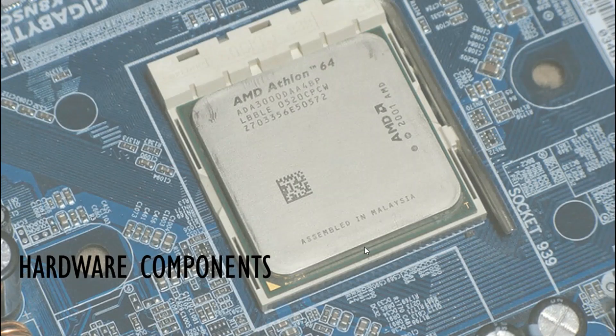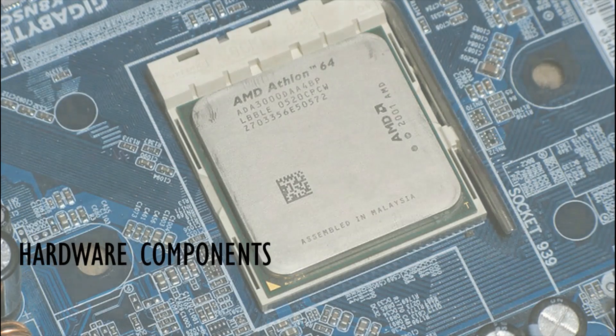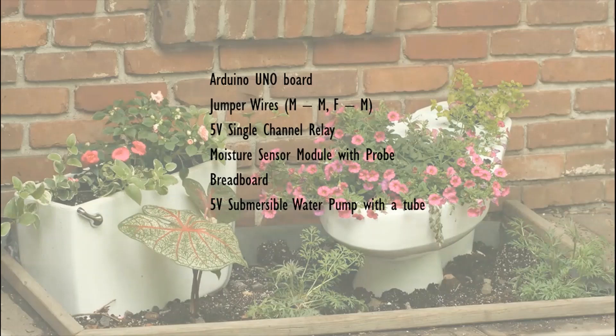So now let's have a look at the hardware components used in this project. We have used an Arduino UNO board, some jumper wires — male to male and female to male.